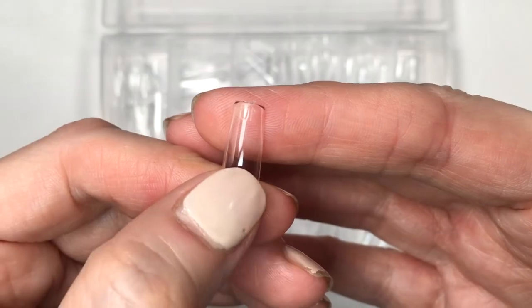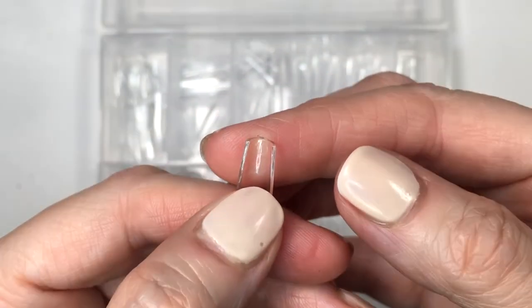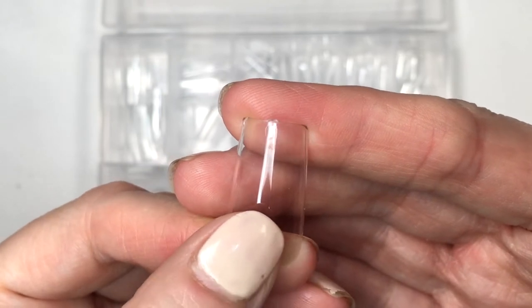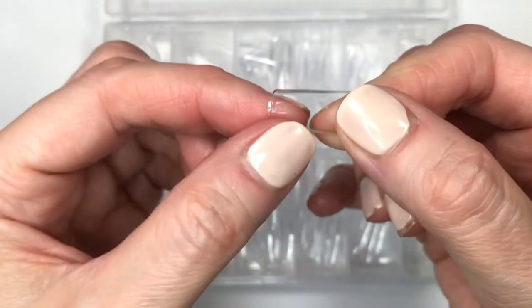You get a lot of different sizes, from really small ones for the pinky to bigger ones for the thumbs. This is the shape that I ordered — square — but from what I can remember they offer different shapes as well. And they are pretty thick; they don't break easily.